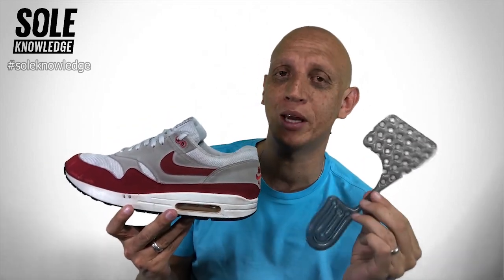Consider this: from the year 1979, when the Air Tailwind comes out, to the year 1987, when the Air Max 1 comes out, the only type of cushioning available was the encapsulated air. In that whole period of time, consumers never actually saw what this looked like. That all changed one day.